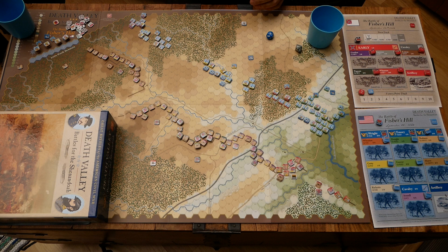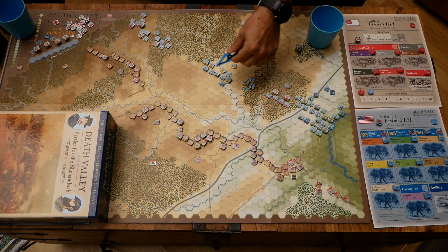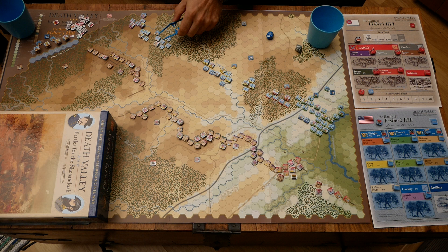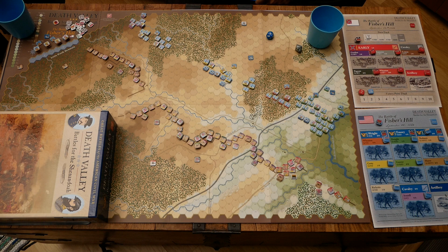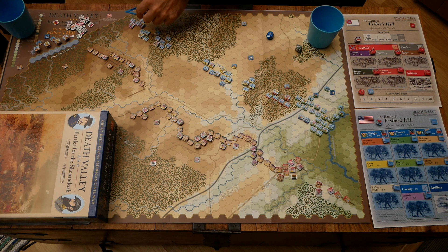On the Union side we have one corps — the Sixth Corps — spread from here up to here with some supporting artillery assigned from the Army. We have two brigades here, two here, one here, and two brigades here. Then this area is the 19th Corps, all quite bunched up around the valley. The North Fork of the Chenda River is uncrossable, so that area is effectively out of the game. Up here we have a cavalry division with two brigades, and there are no reinforcements on either side — what's here is what you get.